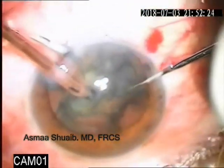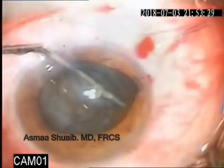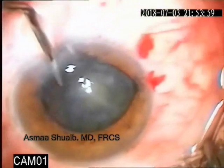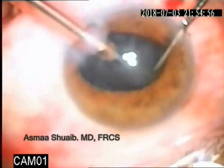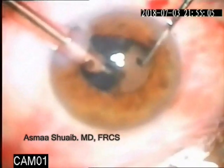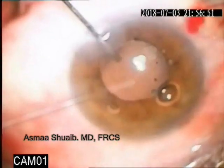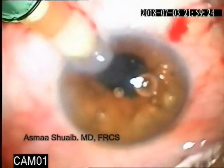This soft lens matter was removed in a piecemeal pattern. While visco-dissection was done, IA was done for the remaining cortex, and the IOL was implanted in the bag.